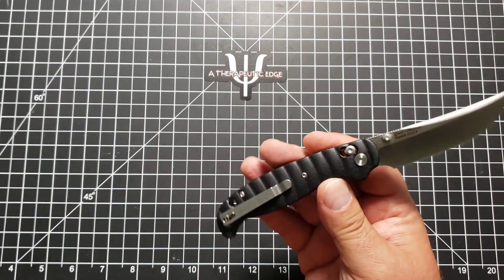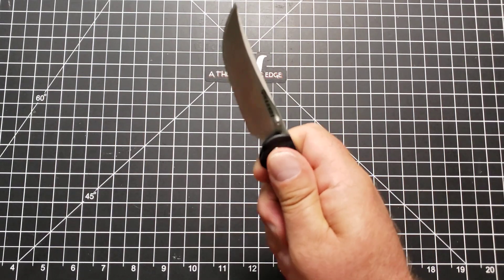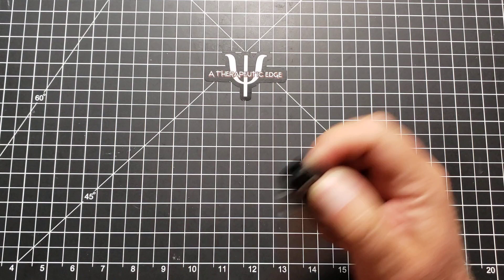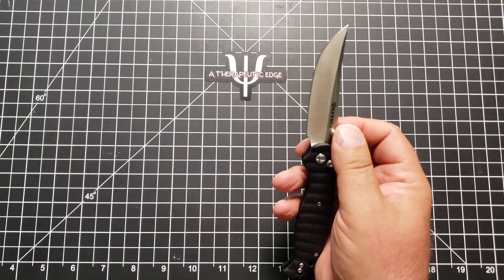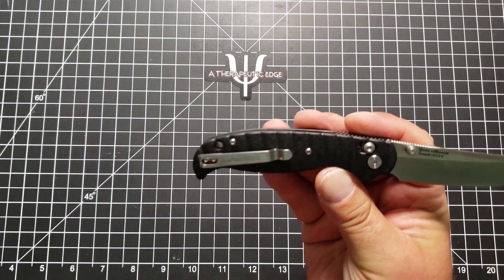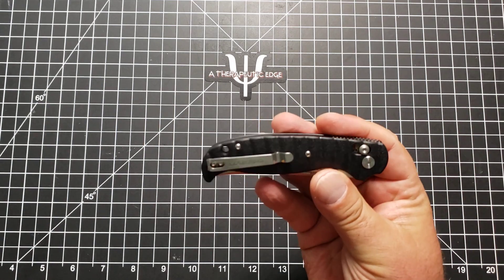The handle is probably FRN or GFN. It is not G10 as far as I can tell, although it is made to look like it. It has this texturing on it, which offers excellent grip. The thumb studs are in exactly the right place for deployment. And while they are in the cutting path just a little bit, they are far enough back and you have plenty of blade up front that it is not an issue. I did mention the deep carry clip, which is stamped steel — it is a very good pocket clip. That is something that all of the Harns knives have in common: they use good clips.